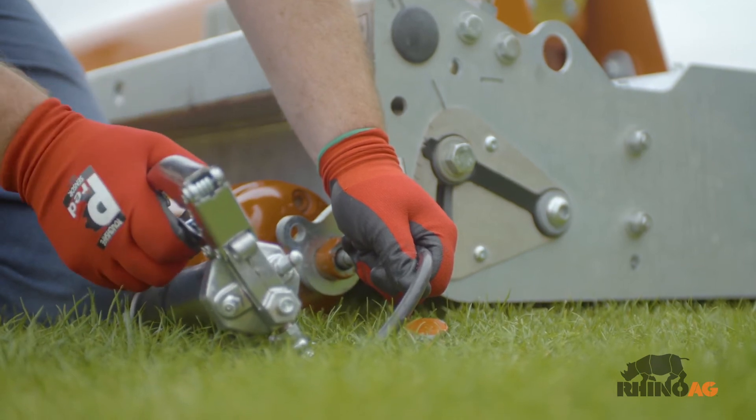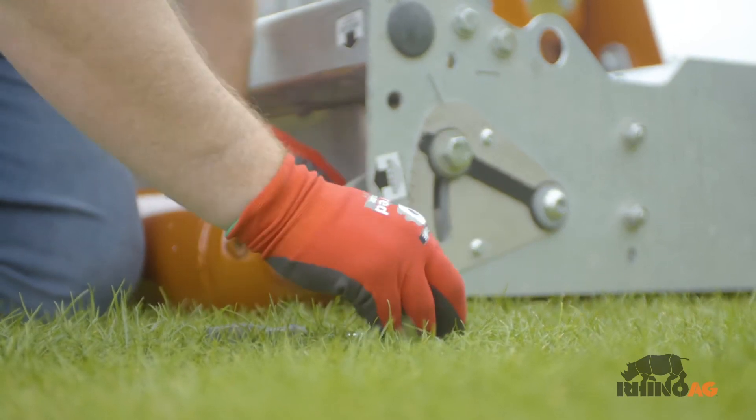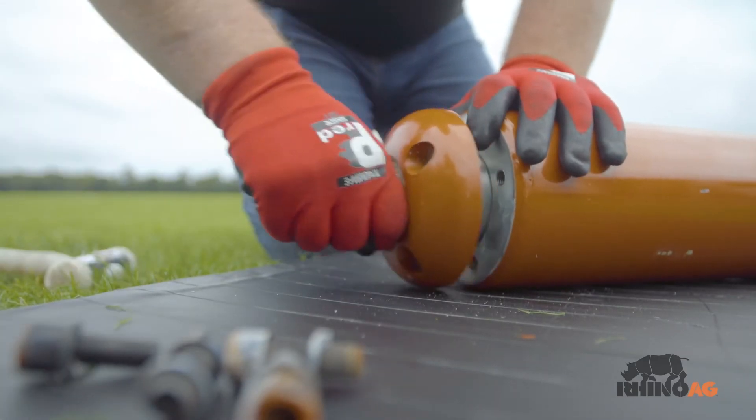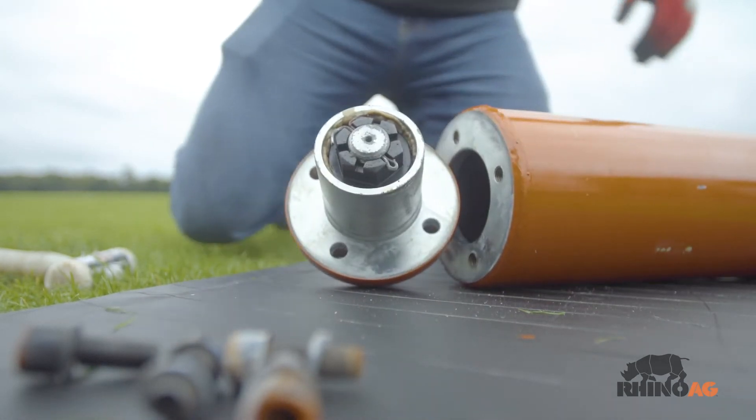Check the roller ends after every 40 hours worked and increase this frequency if working in particularly dusty conditions. Check the roller at the end of every season. If necessary, remove the roller assembly and adjust the tightness of the bearings.